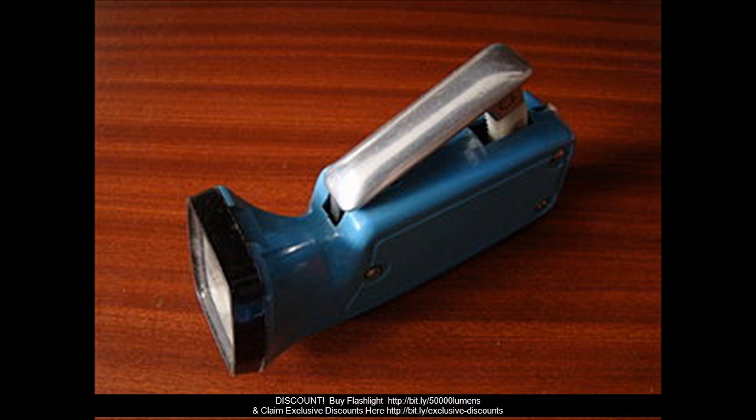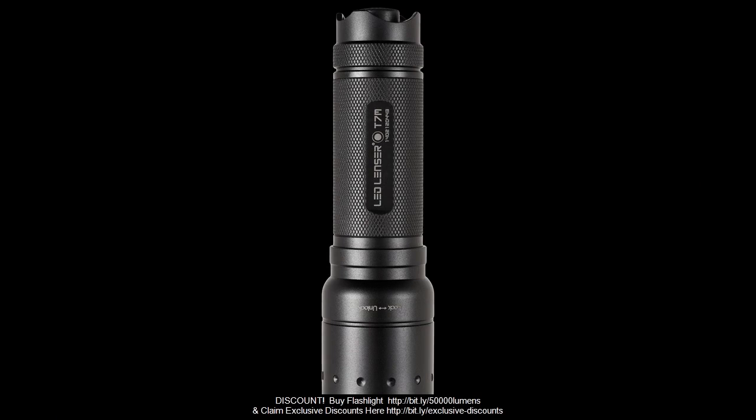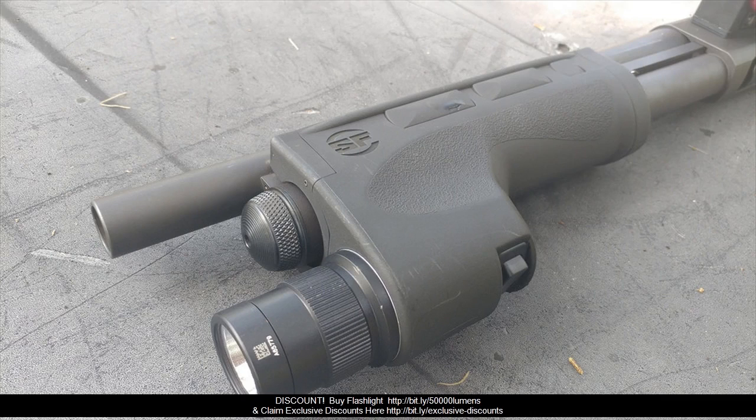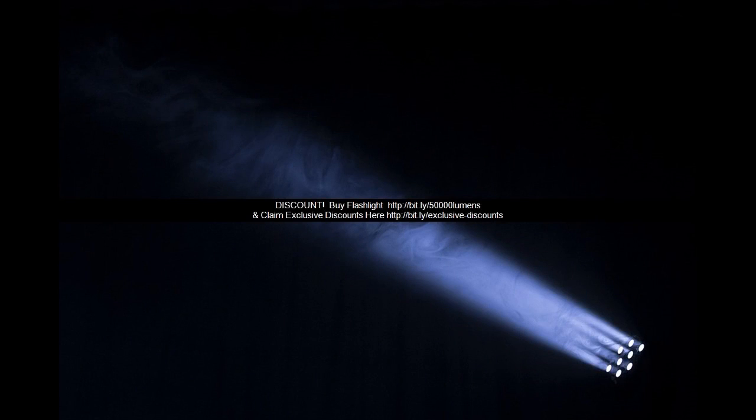5. LED Lifespan — 100,000 hours. 6. Battery configuration — 1x 18650 battery, not included. 7. Mode plan — High, Mid, Low, Strobe, SOS. 8. Material — lightweight aluminum alloy. 9. Focus size — 4.9 inch zoom out, 5.3 inch zoom in.